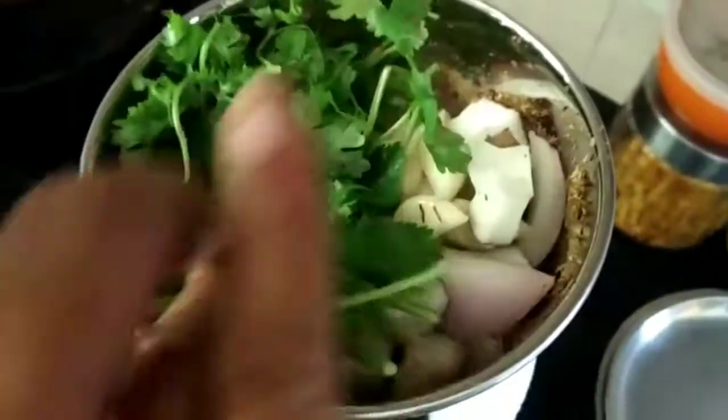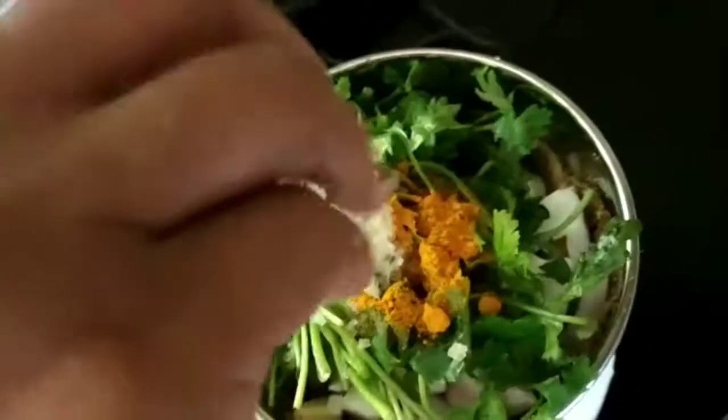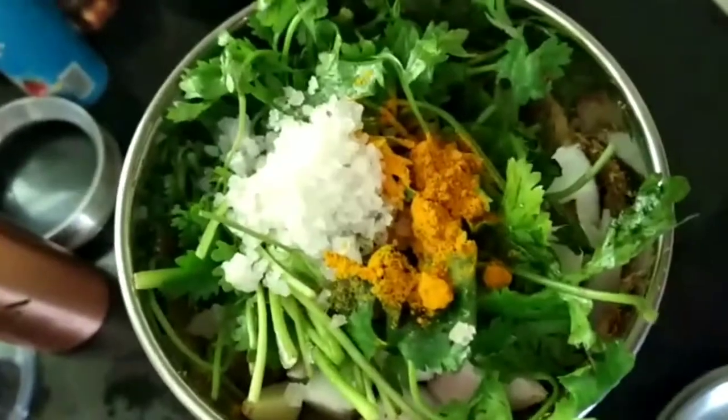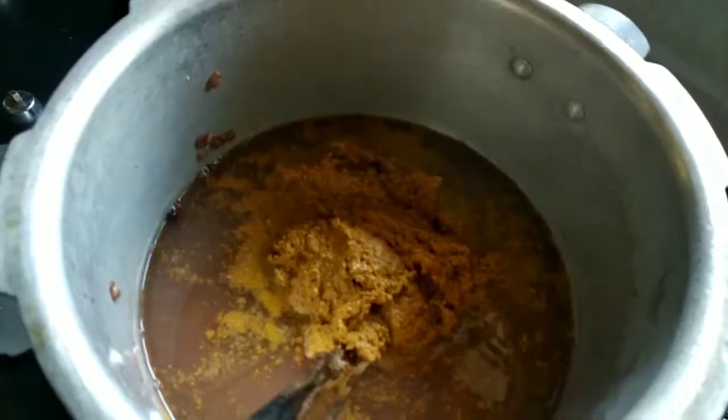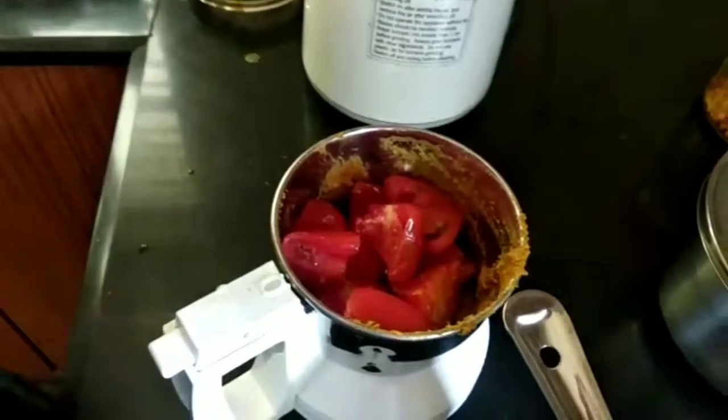To that I will be adding all the other ingredients — turmeric powder as well and a little salt. Meanwhile, you have to pressure cook the sprouted horse gram for about 4-5 whistles with a little salt. I am now adding in the ground paste that I have made.